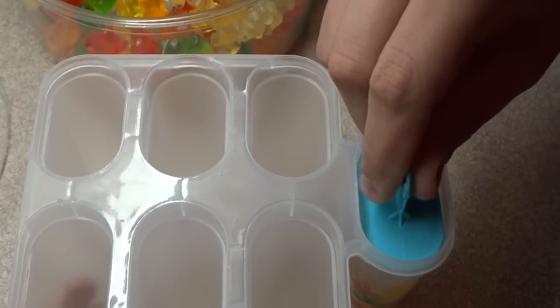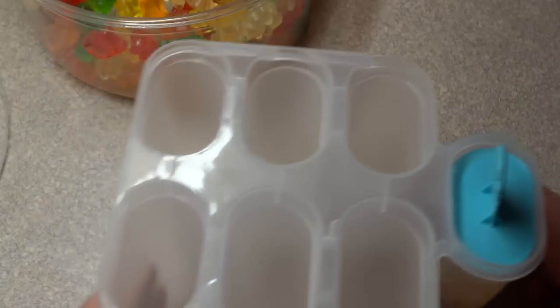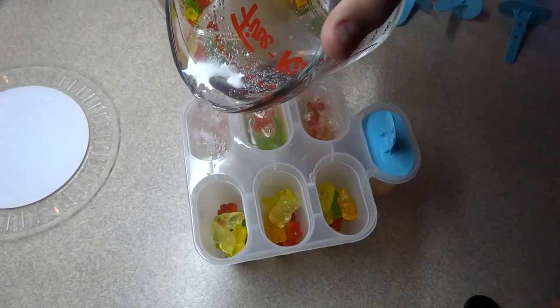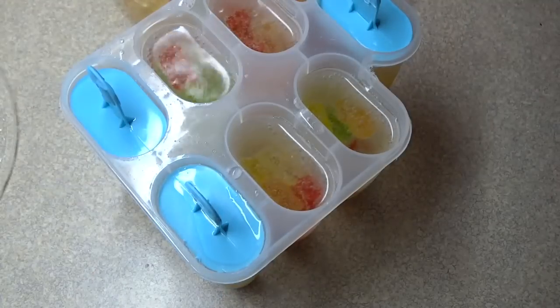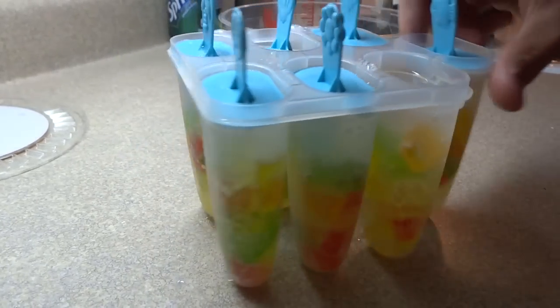As far as how many gummy bears you put in, that's up to you. Just make sure you have enough room so that the stick fits in straight up and down and is not pushed to one side. When you fill it, leave a tiny bit of space at the top because it will expand a little as it's freezing. It doesn't matter if the Sprite is flat or bubbly — you end up with the same result.